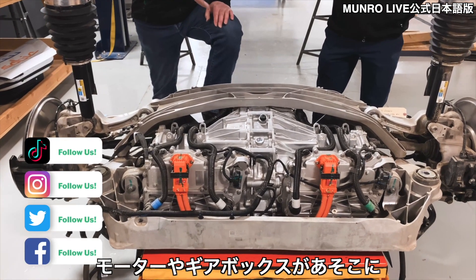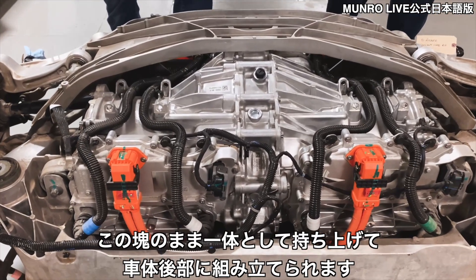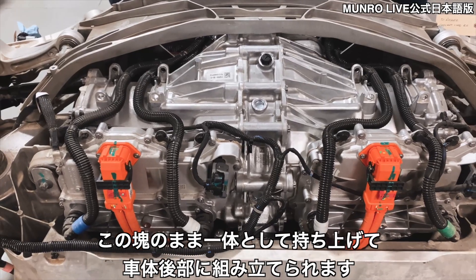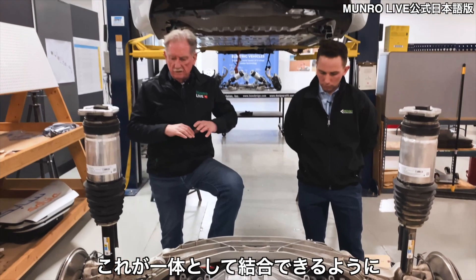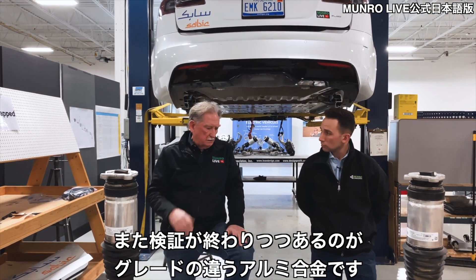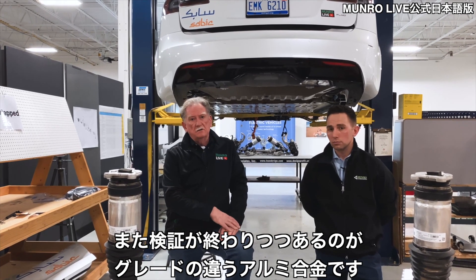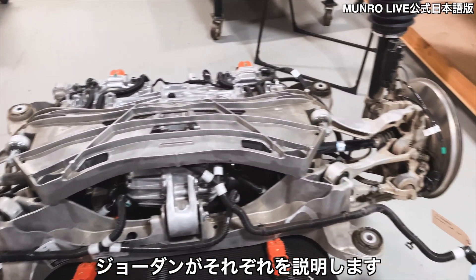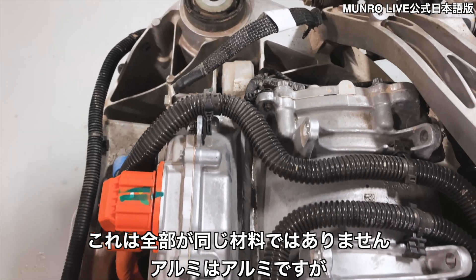The motors and the gearbox are there, and this basically would be brought up in one fell swoop into the rear of the vehicle so that all the stuff could be attached. The other thing we were looking at was finishing up looking at the different grades of aluminum.